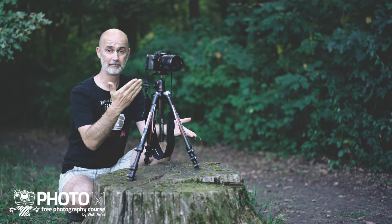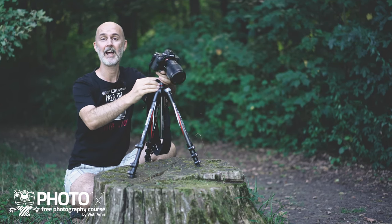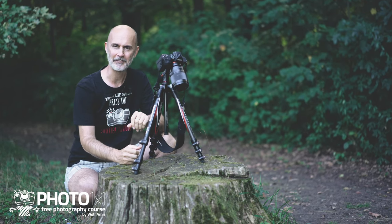What if you have a camera on a tripod? Same procedure — just don't forget to point the camera down first. More photography tips on our channel, so don't forget to subscribe and hit the notification bell. Thank you!